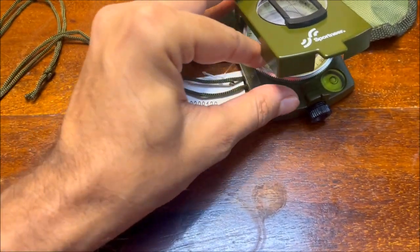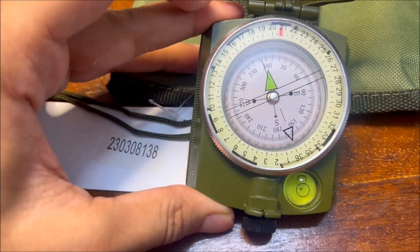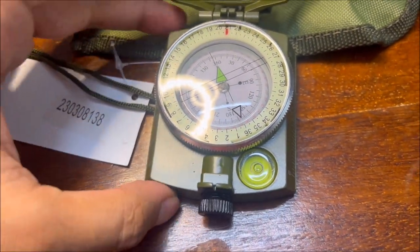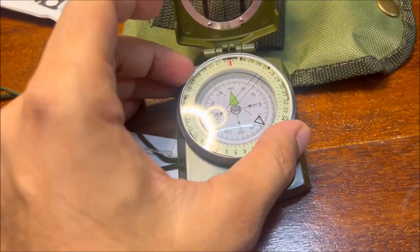The compass interface glows in the dark when night falls. It is important to remember that the level indicator is at the center. Before doing any measurements, the compass dial will only move after the level indicator has moved to the center.